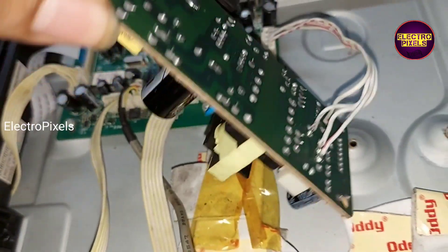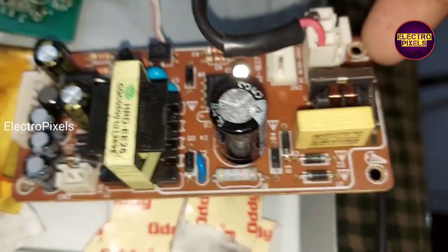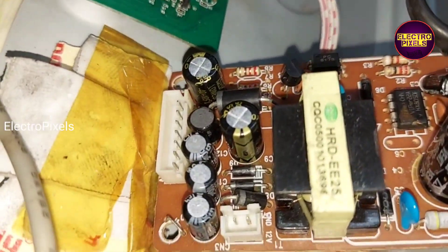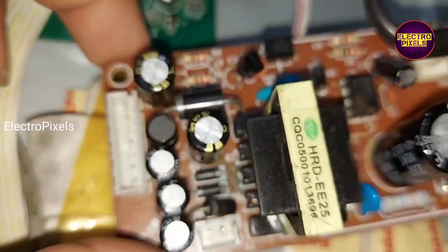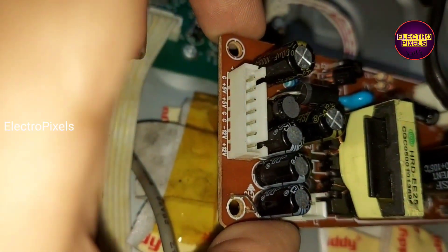This DVD player mainly works on 12 volt positive supply, 12 volt negative supply, along with 5 volt supply. So here we soldered the 12 volt positive, negative, and 5 volt supply from this universal alternate SMPS board.